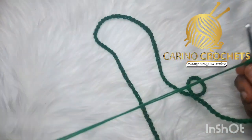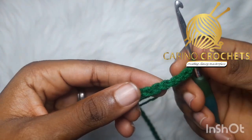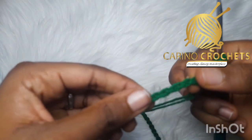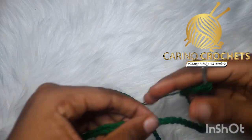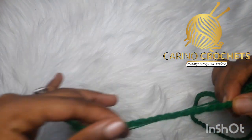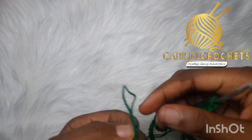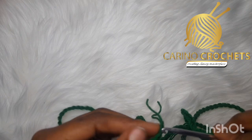Now you're going to slip stitch to join this chain together to form a circle. To do that and to make sure the chain is not twisted, with my chain facing me I'll go ahead and do this — this is the very first chain. I'm going to turn it like this, then slip stitch into that very first chain.